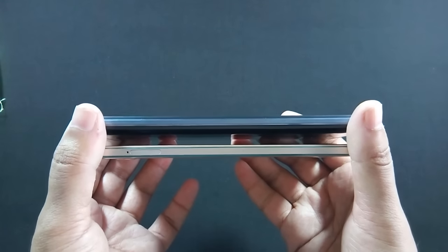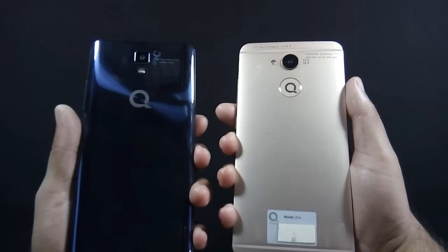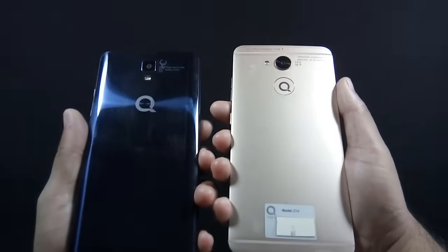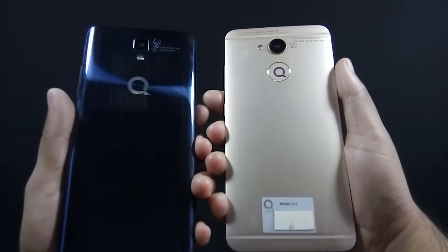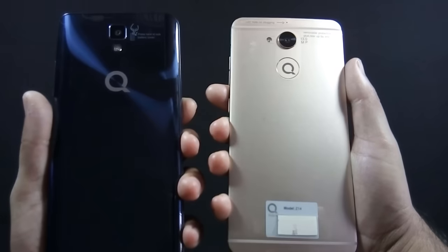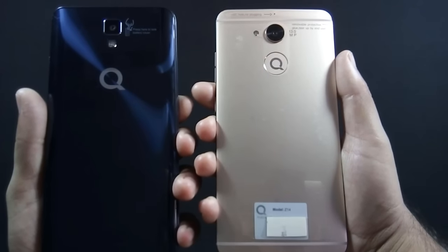There is nothing on the left side of J7, but there is a hybrid SIM card tray on Z14. On the back of J7 there is a 13 megapixel camera, LED flash, and speaker grill, while Z14 has a secondary noise cancellation mic, 13 megapixel camera, and single LED flash. The back cover of J7 is made of shiny plastic — it reflects light and gives cool light effects like the Huawei Honor 8, but it is also a fingerprint magnet.